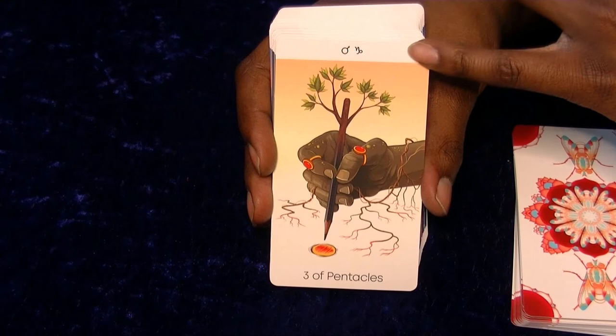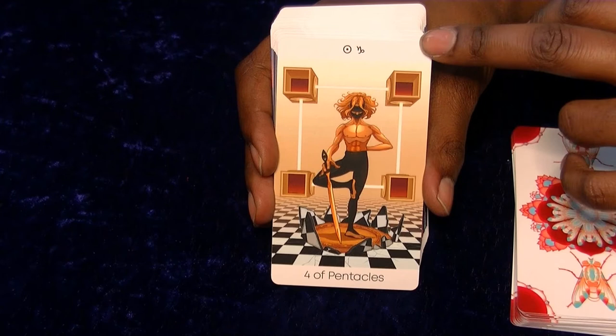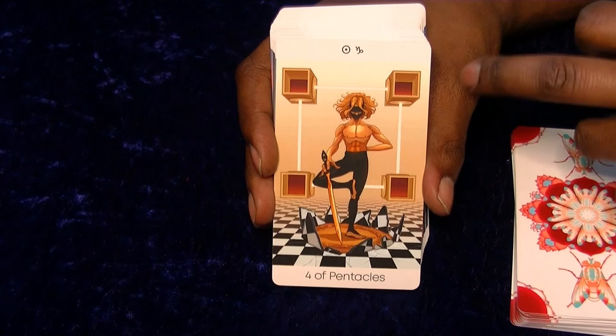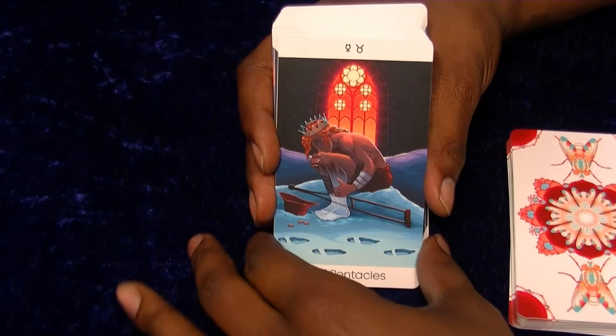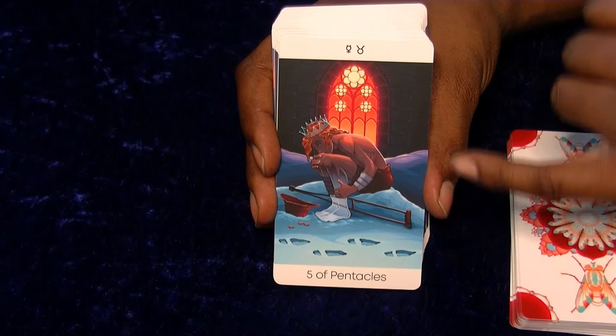There seems to be a nice theme of hands being rock - actually I spoke too soon. This one I believe is taken more from the Thoth deck with how they do their four there - this is definitely Thoth influenced. I might do a Thoth video one day. Definitely Rider influenced on this one. I like the fake crown - that looks quite nice. And the fact that their feet are transparent, that's a very interesting way to do this.